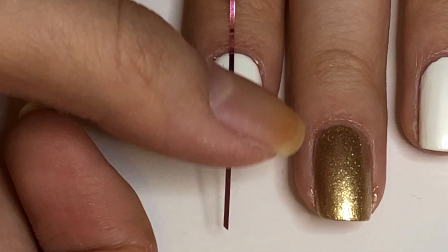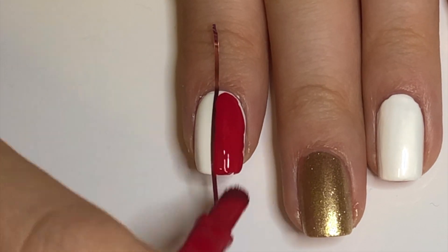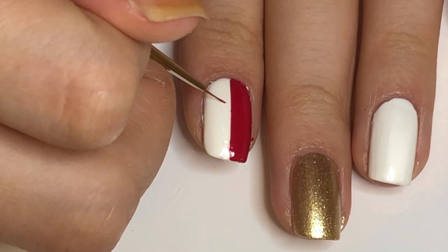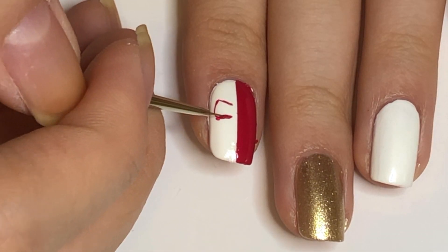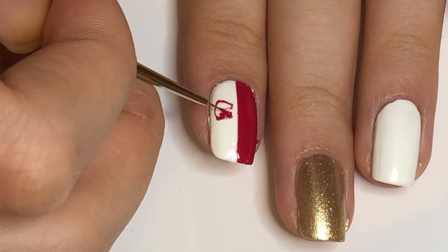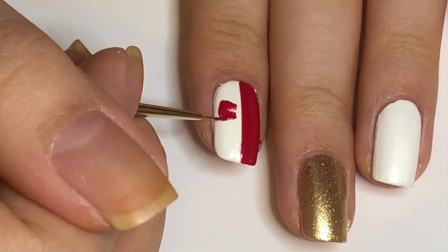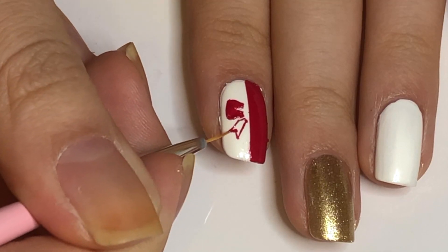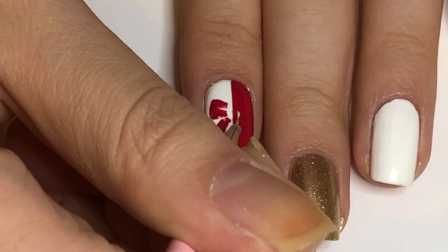Start by applying a piece of striping tape, then apply red to the right. Immediately remove the tape, then paint half of a bow in red on the white starting with the trapezoidal top part. Leave some of the white showing in the center, then fill with red. Next, draw the tassel angling toward the bottom right corner and fill in with red. Repaint with white polish on the red half of the nail.